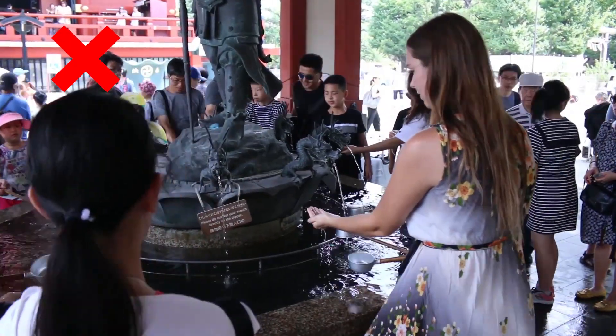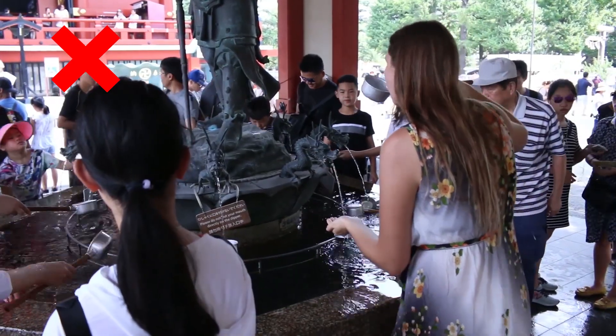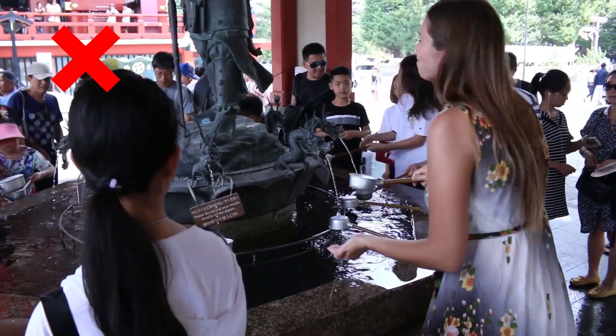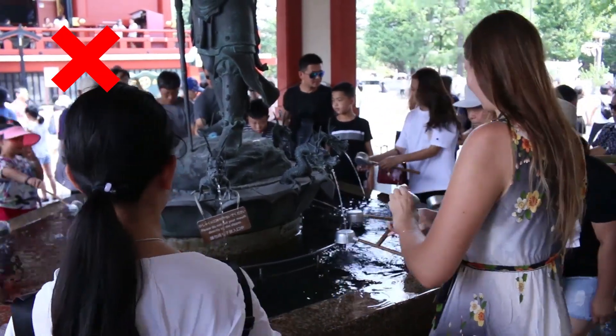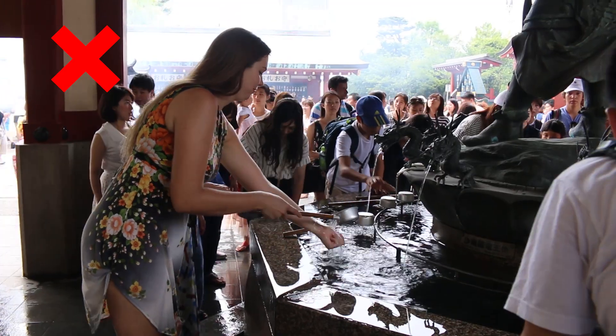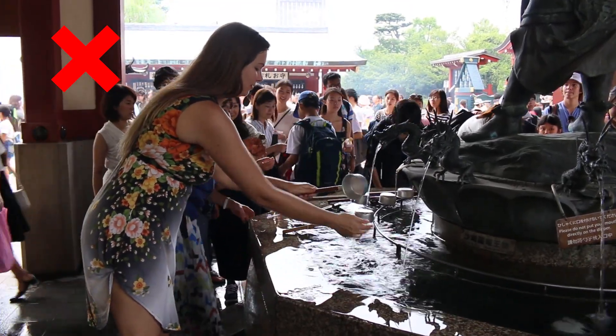First, here are three unsanitary mistakes you shouldn't make. Do not bring the ladle to your mouth, and do not spit the water back into the fountain by accident. Finally, do not rinse your hands over the fountain. The whole point is to cleanse yourself and keep the water clean for other patrons.